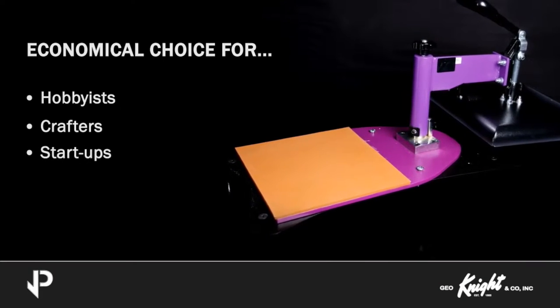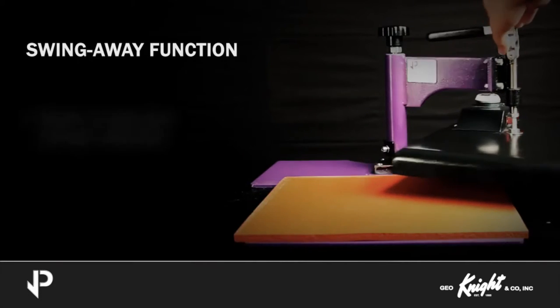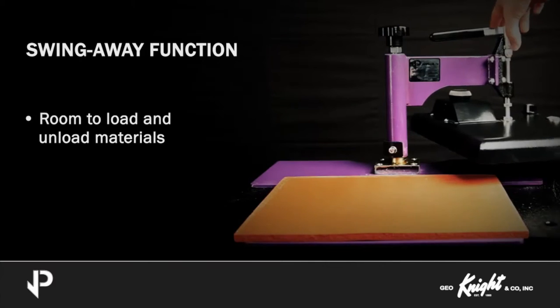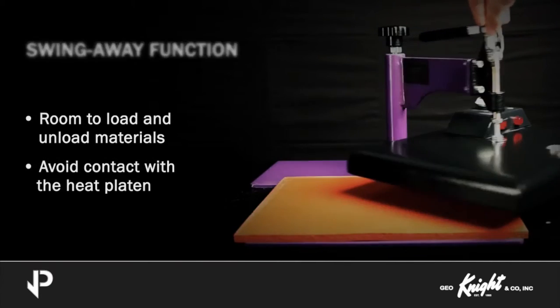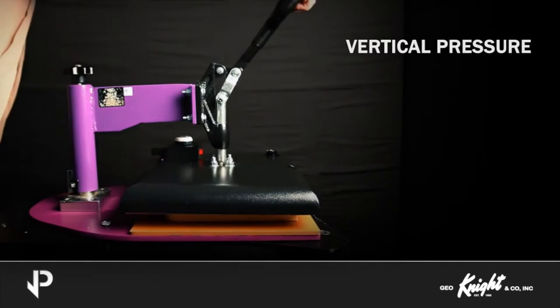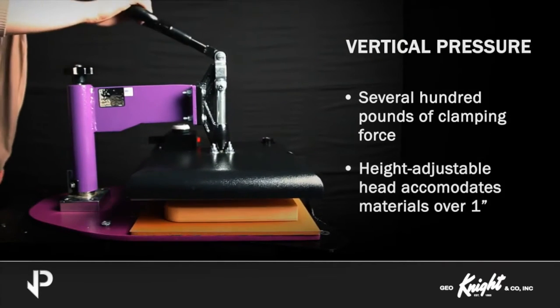A key feature of the JetPress machines is the smooth swing-away action of the press. The flexibility of the swing-away function gives you room to load and unload materials while avoiding contact with the heat platen. The vertical pressing action provides several hundred pounds of clamping force with little operator effort, and the height-adjustable head accommodates materials over 1 inch thick.